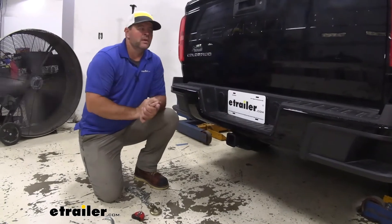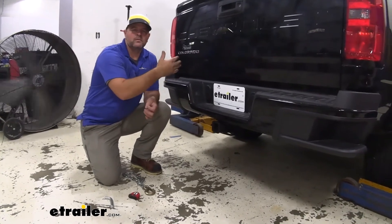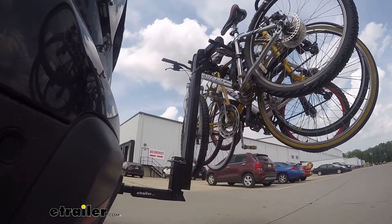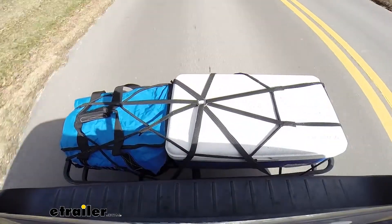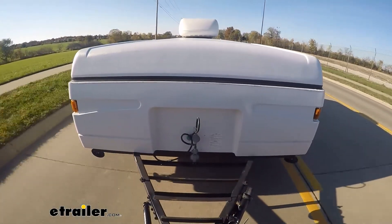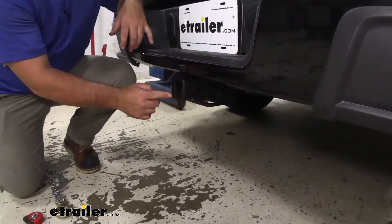If you have a truck with a tonneau cover and you put bikes inside, you're going to take up a lot of room and won't be able to cover everything else you're taking on your trip. Adding a hitch like this, you can put a bike rack back here and keep everything you need dry underneath your cover. A cargo carrier can give you that extra space. Maybe you want to pull a trailer — this hitch is going to allow you to do all of those. The two-inch by two-inch receiver tube has a reinforced collar for extra stability.